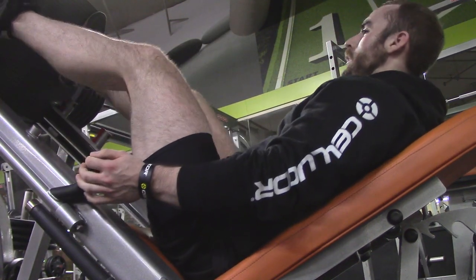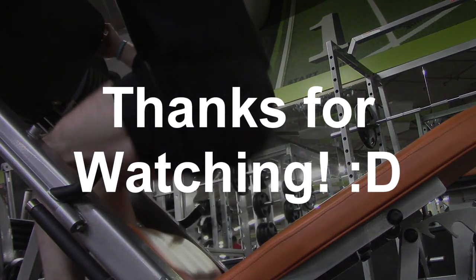Today was an awesome leg day. I'm feeling really good about my training in general, and I hope you guys are enjoying these videos because I'm having a blast posting them for you. Thank you all so much for watching. Keep up the good work in your own fitness journey, and I'll see you guys next time.